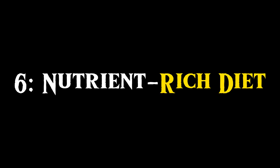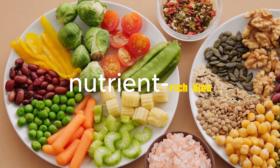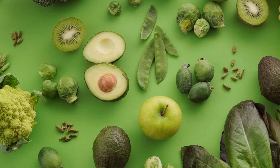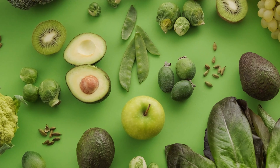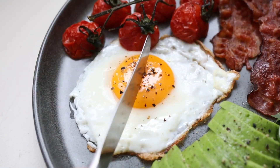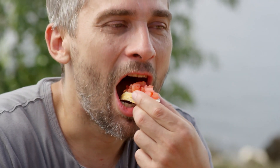To truly radiate beauty, nourish from within with a nutrient-rich diet. Vitamin C for collagen, found in citrus fruits and berries. Vitamin E for moisture, found in nuts, seeds, and avocados. Omega-3 fatty acids for lip hydration, present in fatty fish and seeds. B vitamins for cell growth, abundant in whole grains and eggs. Feed your lips for a healthy, plump glow.